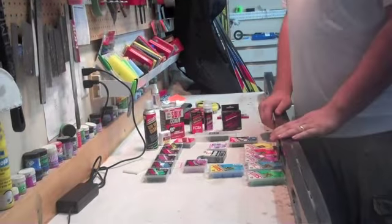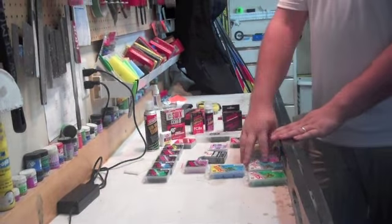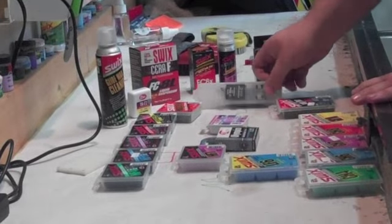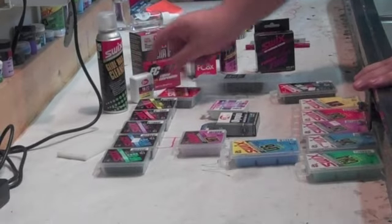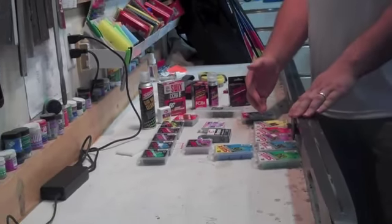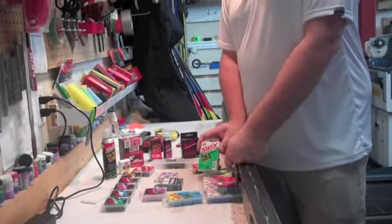Just to show a few here, I have some Swix, some Rex, some Star, and Toko. These are all products that we sell and they break down into different levels of wax. You have your basic hydrocarbon, which is where most people go to.